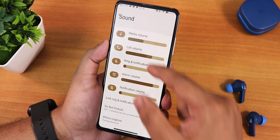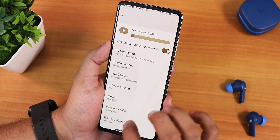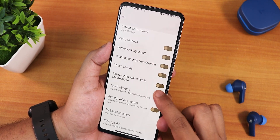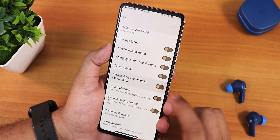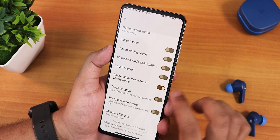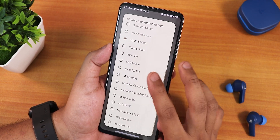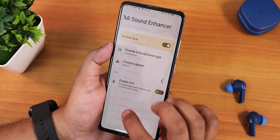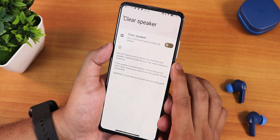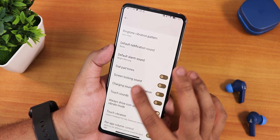The sound settings look beautiful with unique icons. Scrolling down we have ringtone and vibration pattern options, always show icon when in vibrate mode, touch vibration, per-app volume control, Mi sound enhancer, and great sound quality via the headphone jack with customizable presets. There's also a Hi-Fi audio option, a clear speaker option, and screen locking/charging sound toggles.